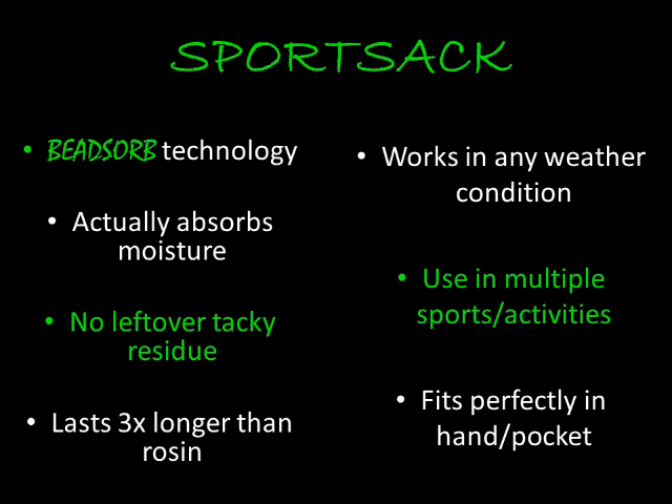The Sport Sack lasts three times longer than rosin and it works in any weather condition, which allows it to be used in golf, bowling, baseball and softball, and many more. The Sport Sack also fits perfectly in your hand or pocket, which allows you to take it wherever you go.